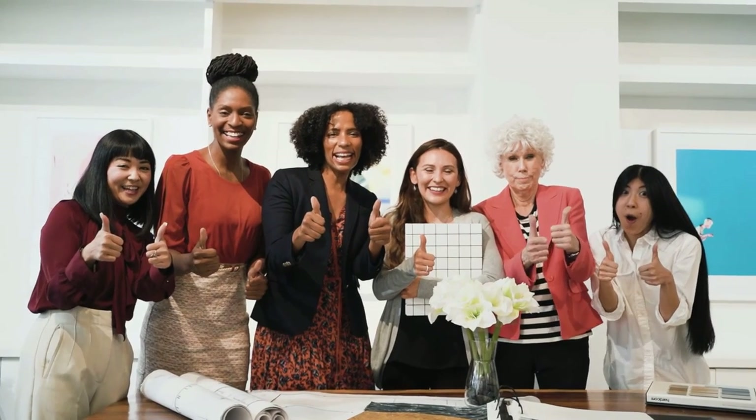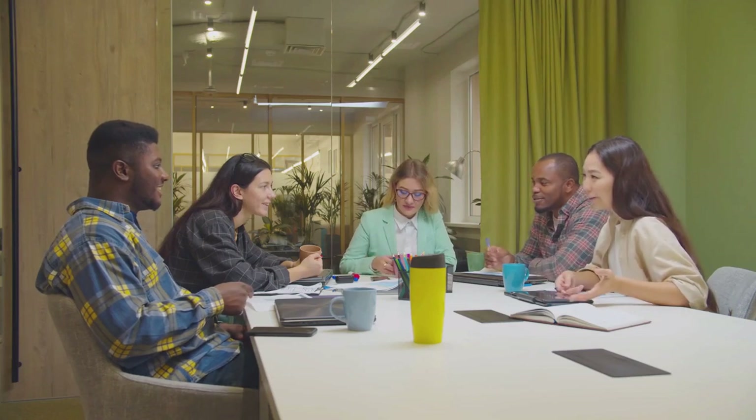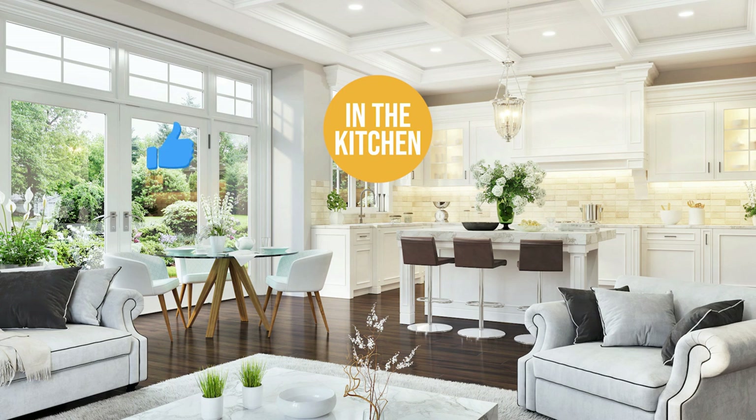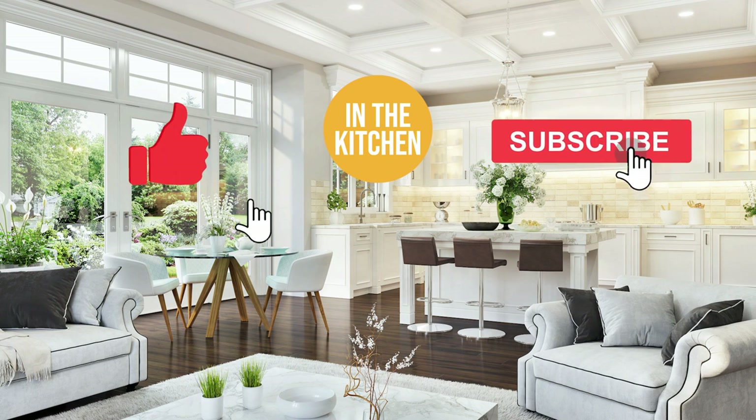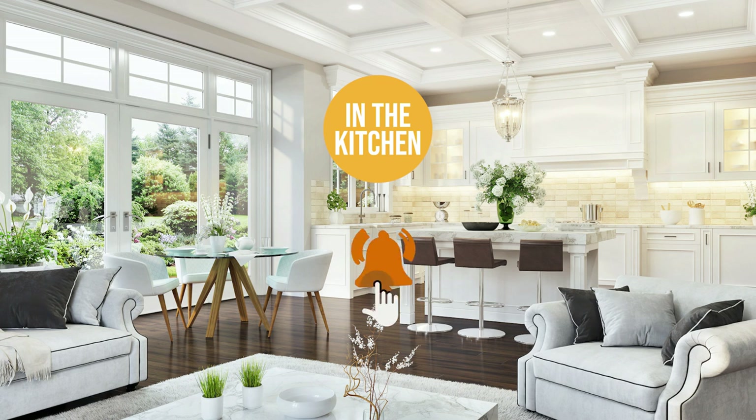And there you have it folks — the In The Kitchen team's breakdown of the best milk frother recipes you can enjoy. If you have any insights you'd like to share, drop them in the comments section below and we'll look it over for our next update. If this video helped you in any way, please give it a like and hit the subscribe button to stay connected with all of our research into everything that makes our kitchens great. We look forward to seeing you in the kitchen again soon!